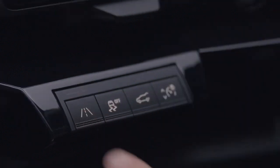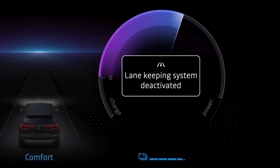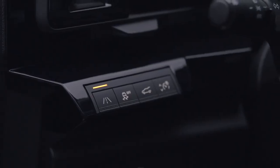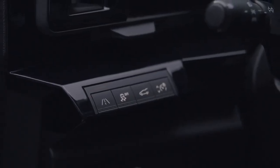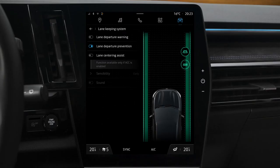To turn this driving aid off, press this button again until the message 'Lane Keeping System Deactivated' is displayed on the instrument panel. The warning light in the switch goes out and the indicator light and lines disappear from the instrument panel. You can also deselect it from the multimedia screen.